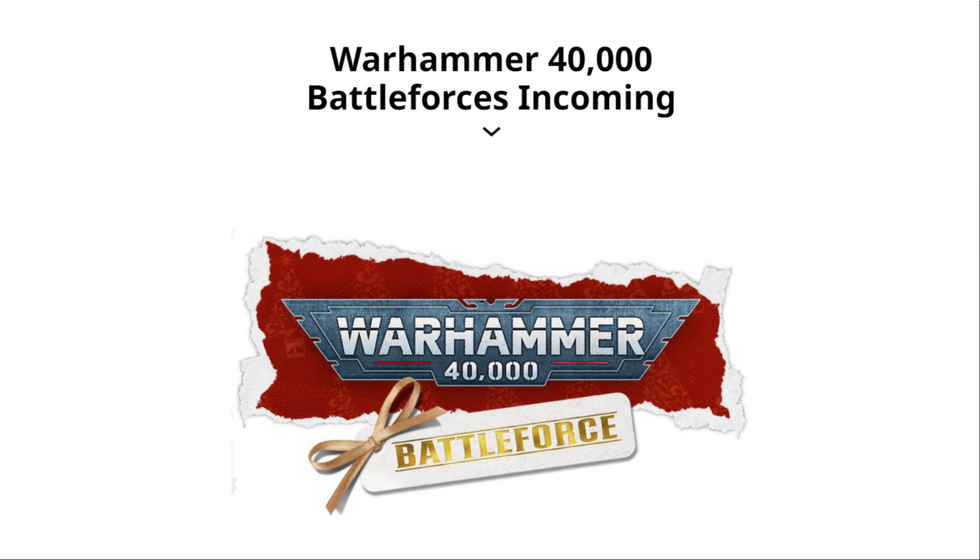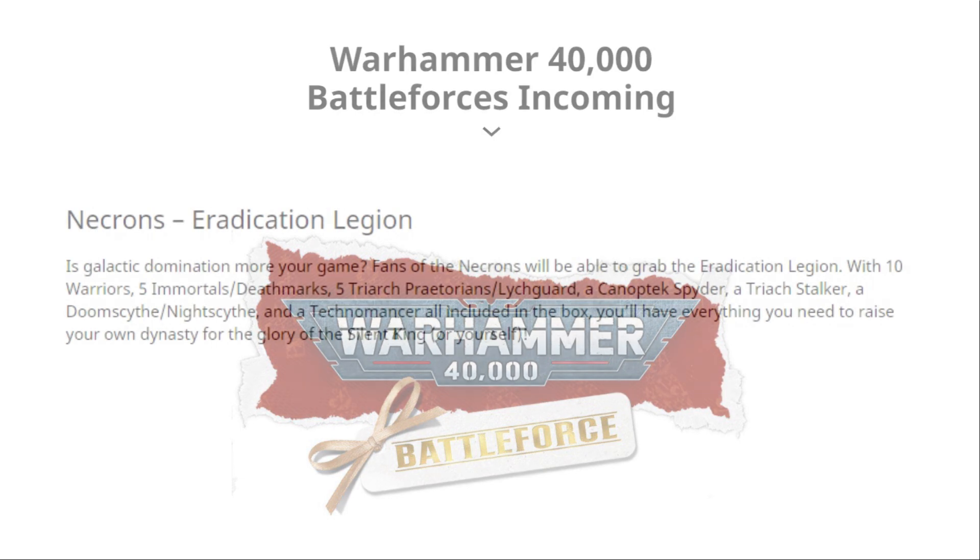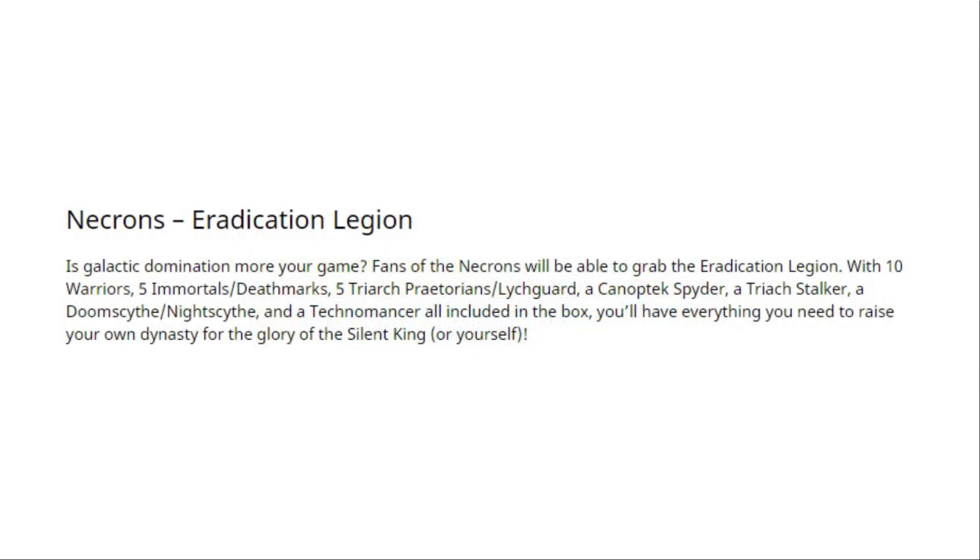Time for a closer look at the new Necrons Eradication Legion box set. I'm going to look at this box set from three points of view: from someone just starting with Necrons who has no miniatures whatsoever; from someone who has an Indomitus box set and is looking to expand it; and from a long-term Necron player who has a good amount of miniatures. Is this box worth buying for either of those three? Well, let's find out!